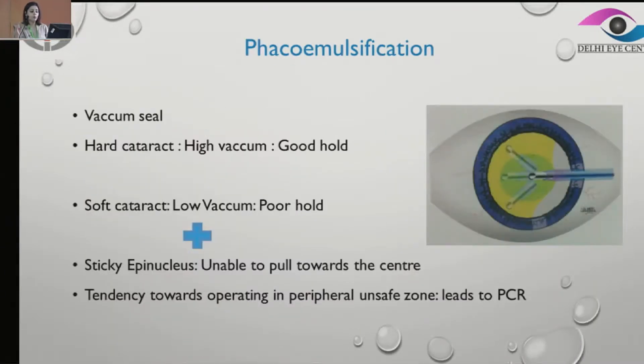Now in phacoemulsification, the issue is that in softer cataracts we tend to operate on lower vacuum settings, which eventually leads to poor holding capacity. Whereas in hard cataracts, we keep better settings — we operate on higher vacuum — and that gives us a good hold.